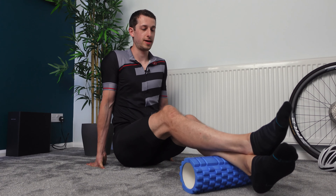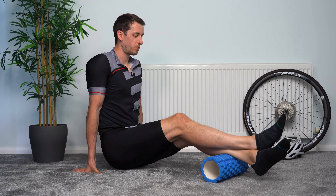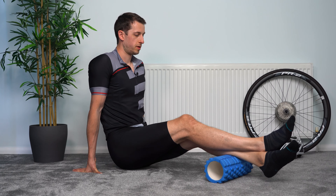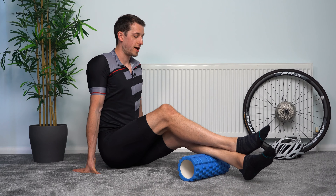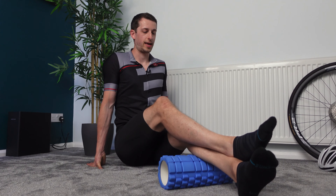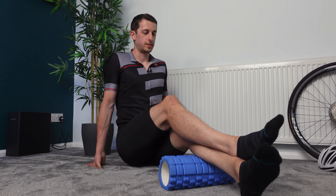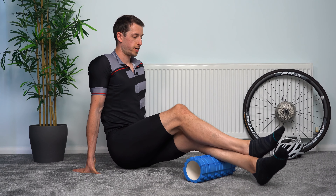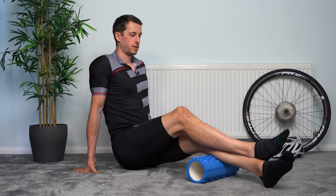As you roll up the calf really slowly, you can roll side to side — a little bit painful, but as it's comfortable, just trying to find any sore spots as you go up. Feel free to move back and adjust as you need. Still going up the calf nice and slowly. We're not trying to warm up here, so we're not doing it really quickly, just trying to relieve any soreness. A couple of seconds left — carry on working your way to the top, nice and slowly, and stop just before you get to the knee.